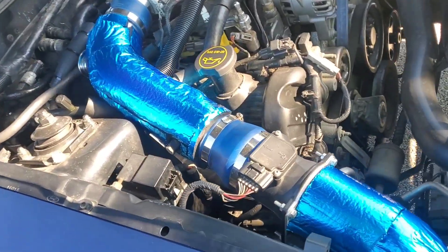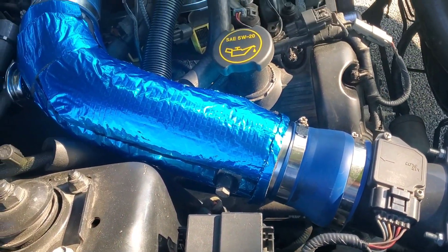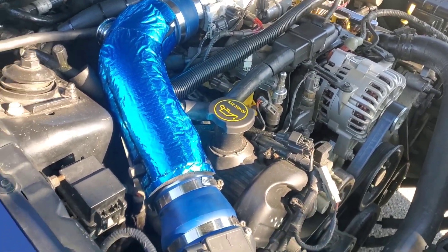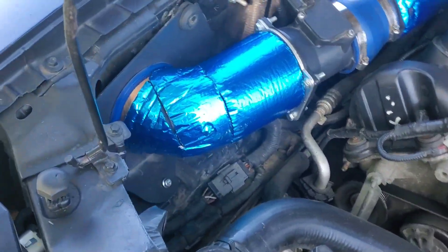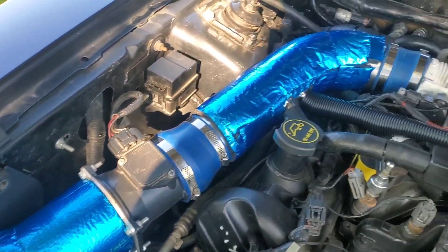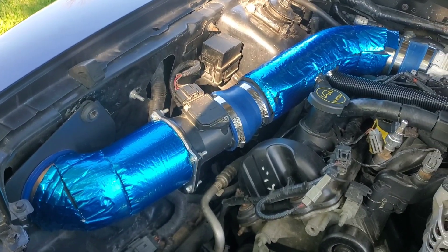On long drives the engine compartment gets very hot, and this pipe is aluminum so it conducts heat. The whole purpose of all of this is to get cool, dense air from the fender pumped into the motor — as cool as you can get it.